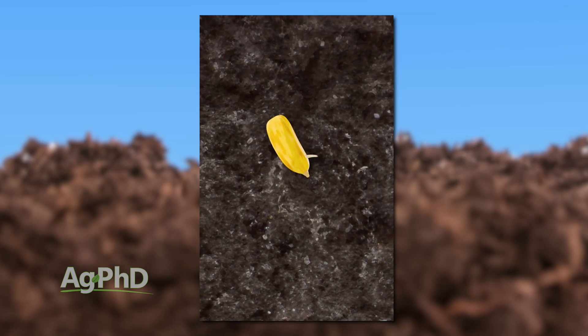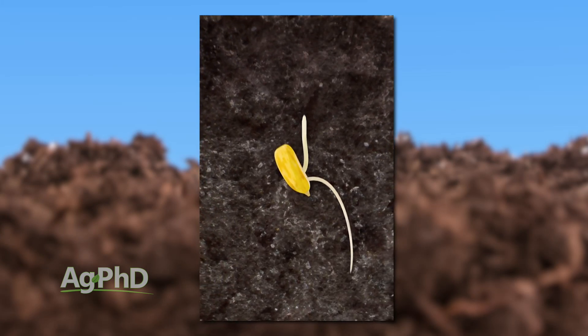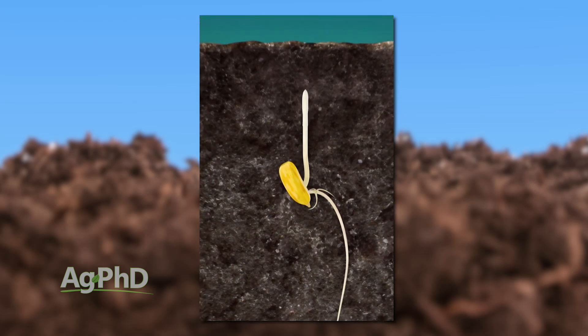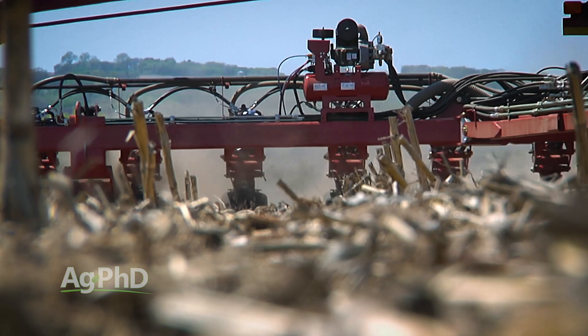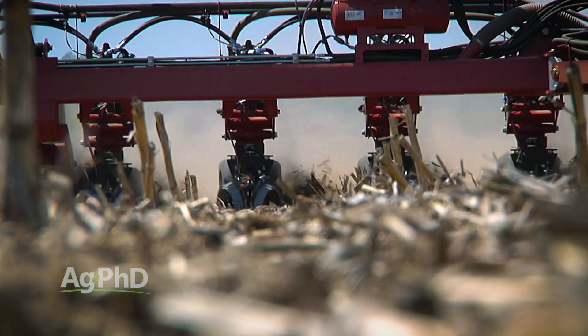The last question we get — actually, we generate this question ourselves — is whether the tip of your kernel should be pointed down. We've done some studies basically showing that if you've got the tip of that kernel pointed down, you're going to have faster emergence. We're hoping that someday there's a planter that can keep the tip of the kernel always down, giving you more even and slightly faster emergence.